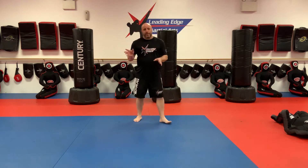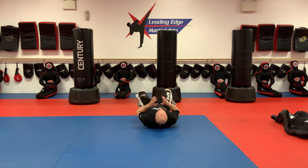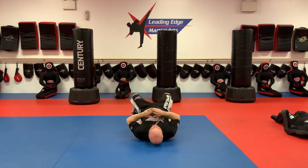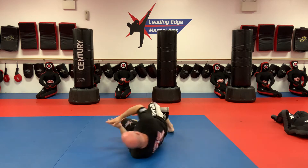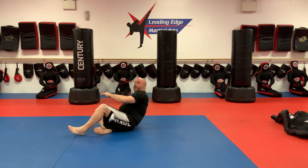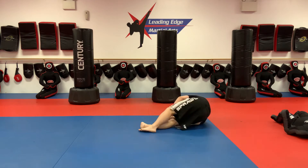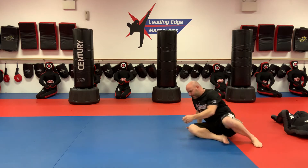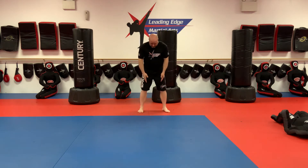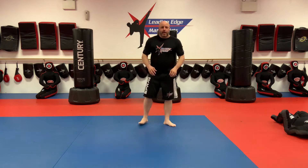We're going to do our normal grappling warm-ups. Start with your shrimping drills — I broke it down last week, so this is part of your warm-up now. Do some laps around your house. When you're shrimping, remember to get your body offline: lift and offline. Make sure you're getting completely on your side, and your feet are not disconnecting from the floor as you shrimp out. For partner shrimping, have somebody stand right over your hips, put your hands on their shins, and shrimp out.